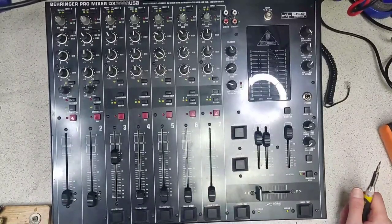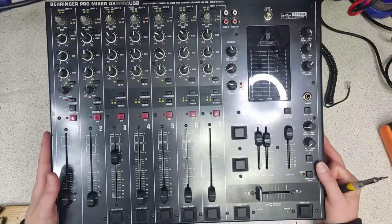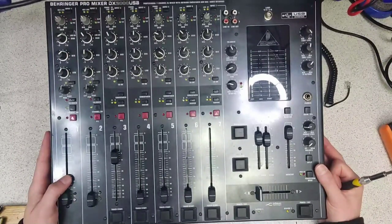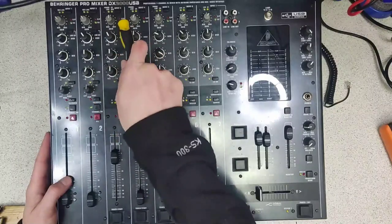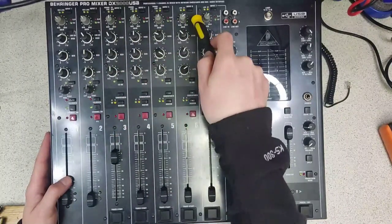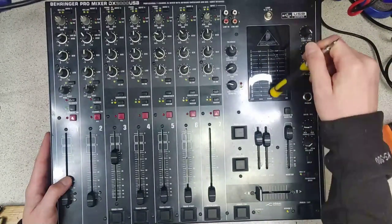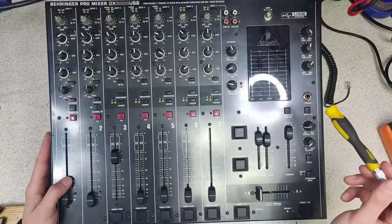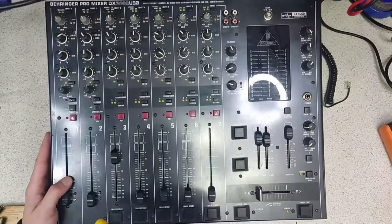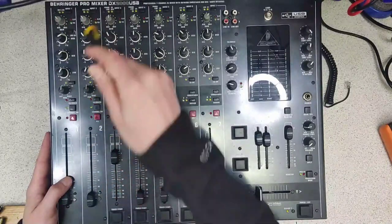Hi. If you've got a Behringer mixer like this one, or actually many other models, and you've noticed certain funny things happening — signal lights constantly being illuminated despite having no signal, VU meters showing total signal with all lights lit, VU meters not working at all, or distortion but only on some of the more sensitive channels like the mic channel —